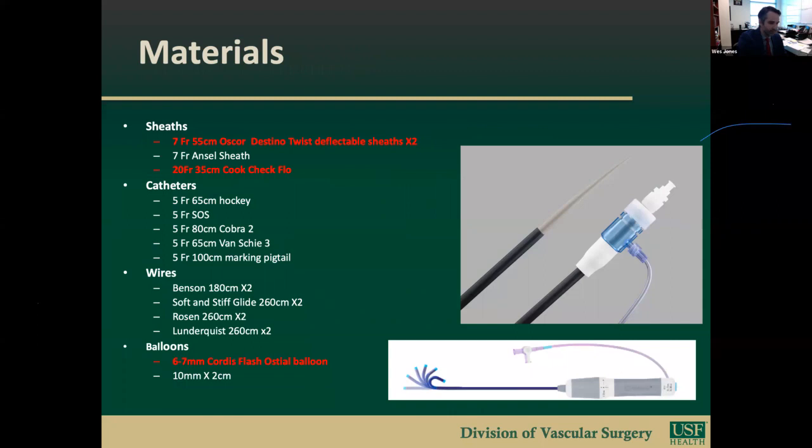Here are some of the basic tools needed for this case. We use two 7-French 55-centimeter Oscor deflectible sheaths delivered through a 20-French 35-centimeter Cook check-flow sheath. Our workhorse wire and catheter combinations for vessel cannulation are a soft glide wire and either a hockey stick or soft catheter. All wires apart from the Bensons used during initial access are long, given the distance to target vessels. We favor the Cordis splash-osteal balloon for flaring of target vessel stents.